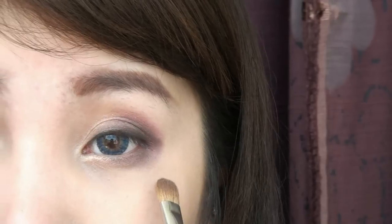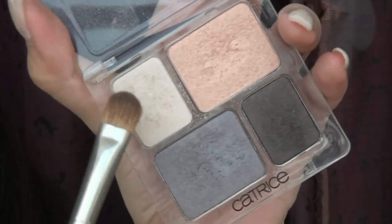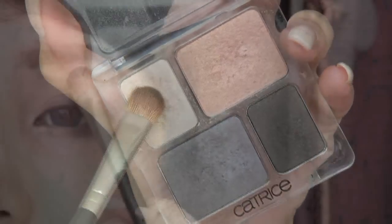Do the same thing at the outer half of the bottom lash line. Now your eyes should look something like this. Select a cream color shadow and apply on the brow bones for highlights.